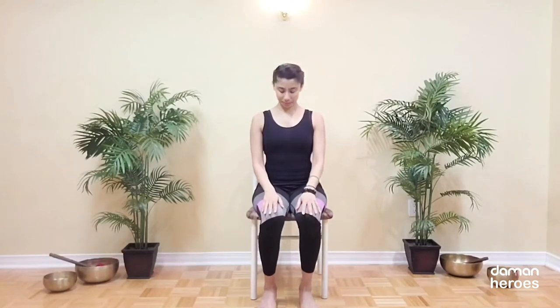Let's move into some stretches for the neck. Nod the chin down and then draw a line with your nose all the way up to the ceiling, keeping the back of the neck long. Do this a few times, keeping the shoulders relaxed and the spine straight.